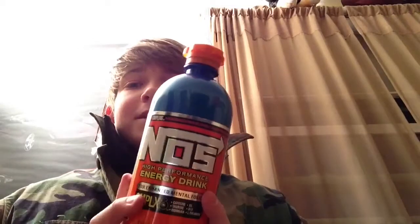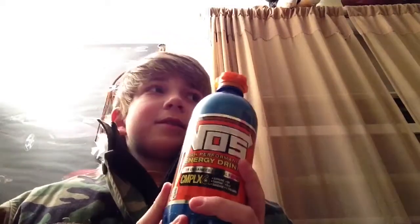Hey guys, it's Sam here as a guest star on Bruce's channel, and today we're going to be reviewing NOS. This is Bruce's first time drinking NOS, and they actually look like nitrous containers.